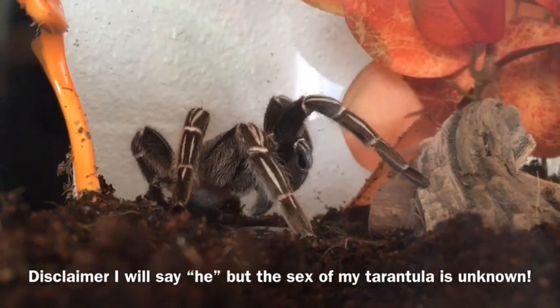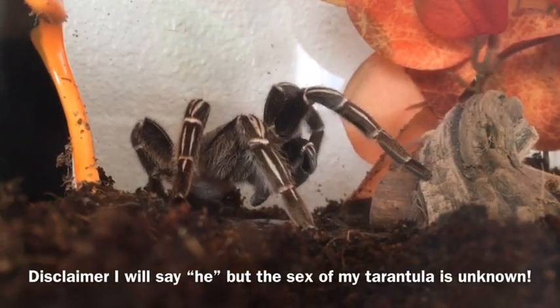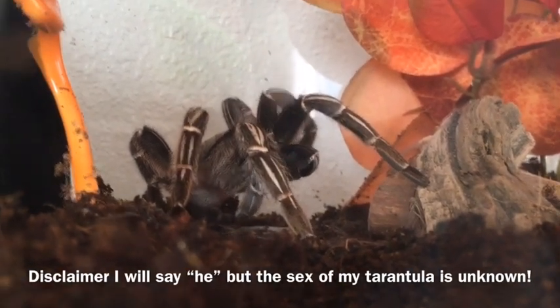Hello everyone, this is my Afanopalmasimane, Sinclair. He will be the one featured throughout this video.